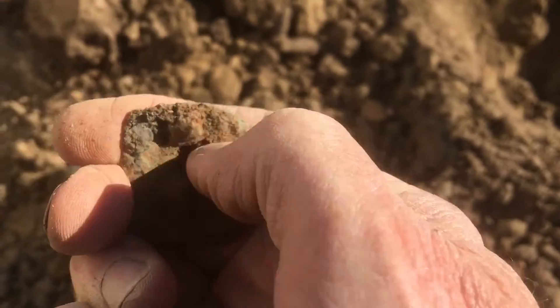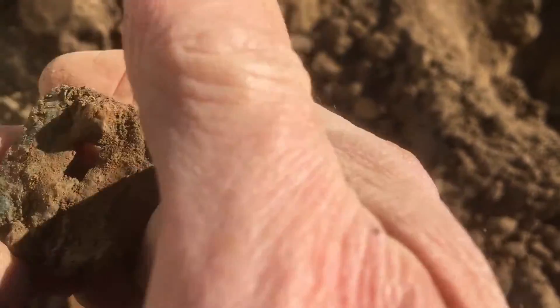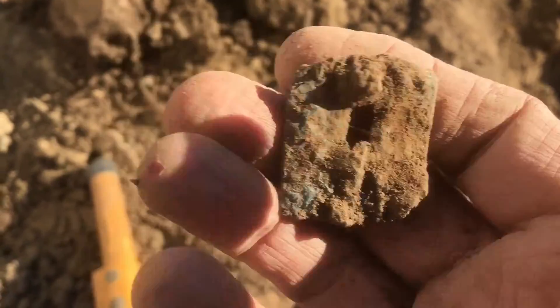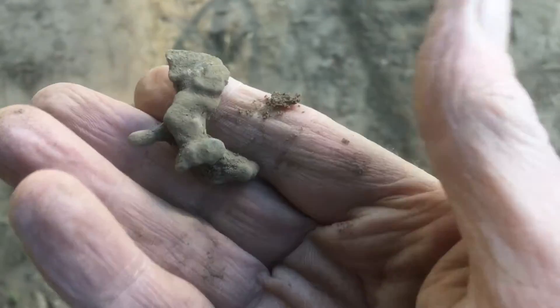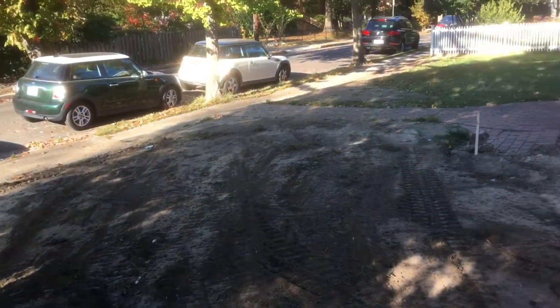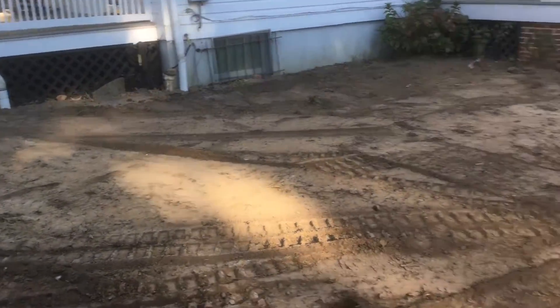I'm not sure what that is — it's down probably seven or eight inches deep. I just dug a big piece of melted lead, probably Civil War, right here in the front yard. My brother's done a good job doing all this excavating.